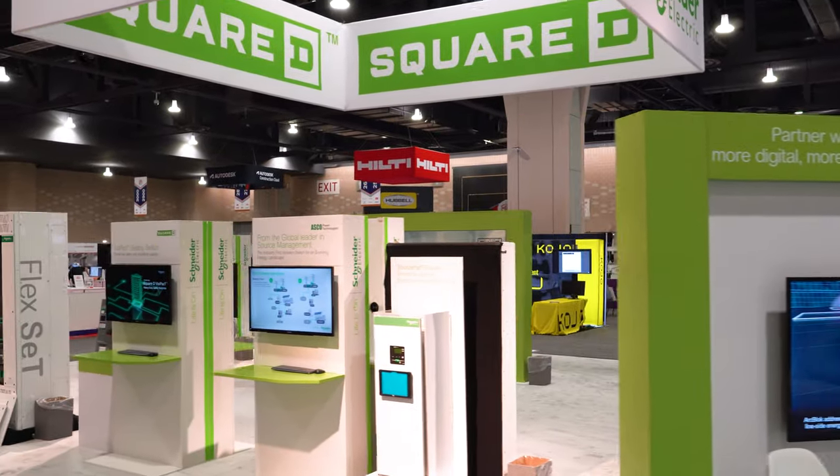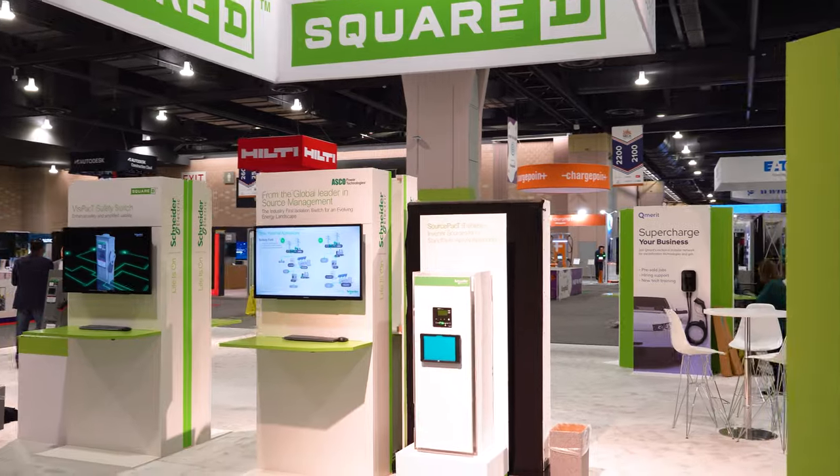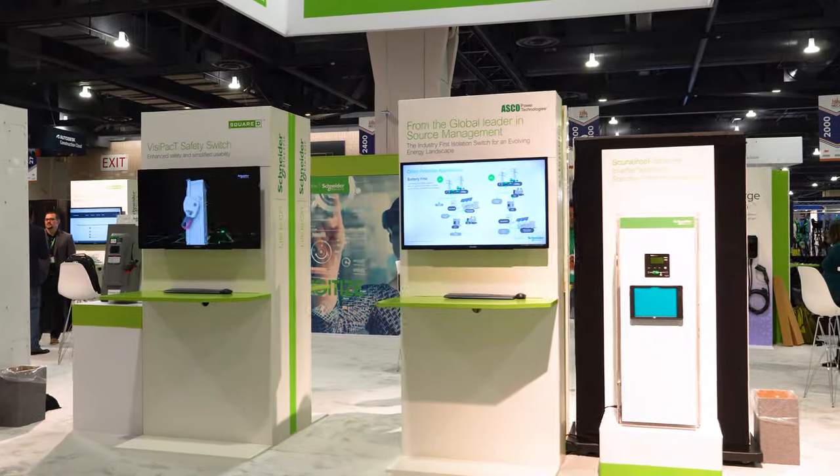Next we stopped at Schneider's booth. Schneider's doing a lot of really cool things with smart panels - making a panel have some kind of intelligence and app control. Check out the Pulse panel that they just came out with.